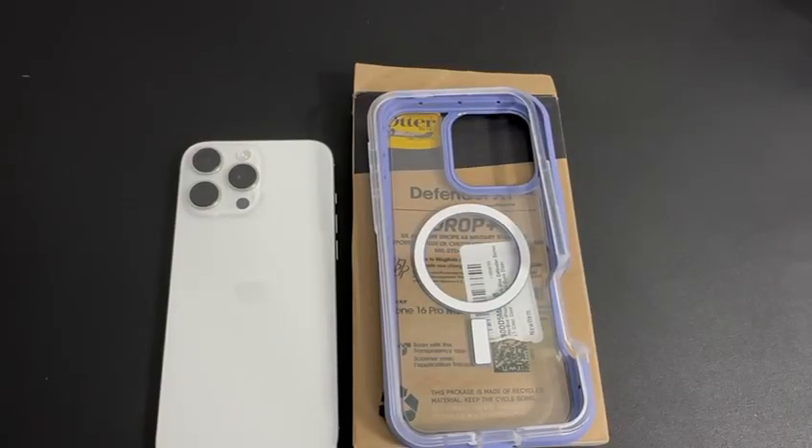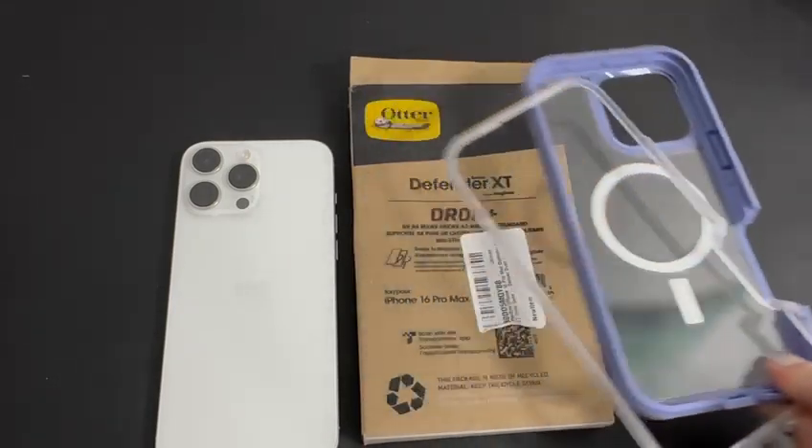Hi guys, welcome to my channel. My name is Mirela and what I do here is review different things and products that I use in everyday life. In today's video we're gonna take a look at the Fender XT case by OtterBox that's made for iPhone 16 Pro Max.